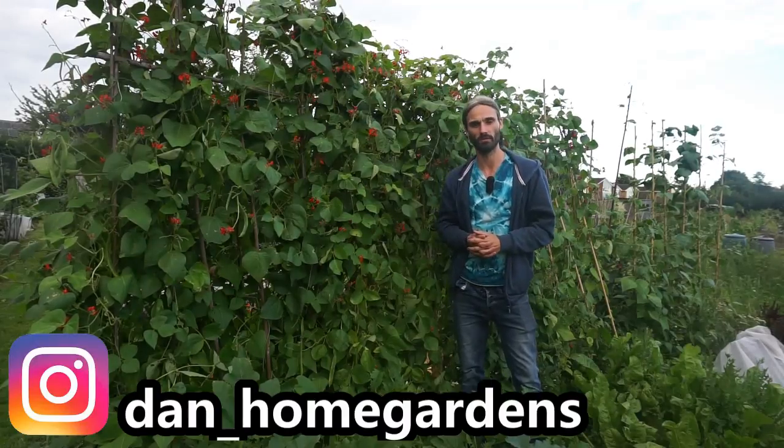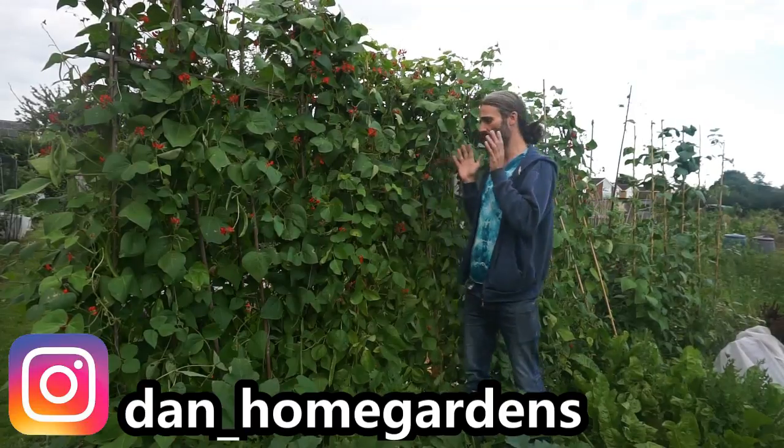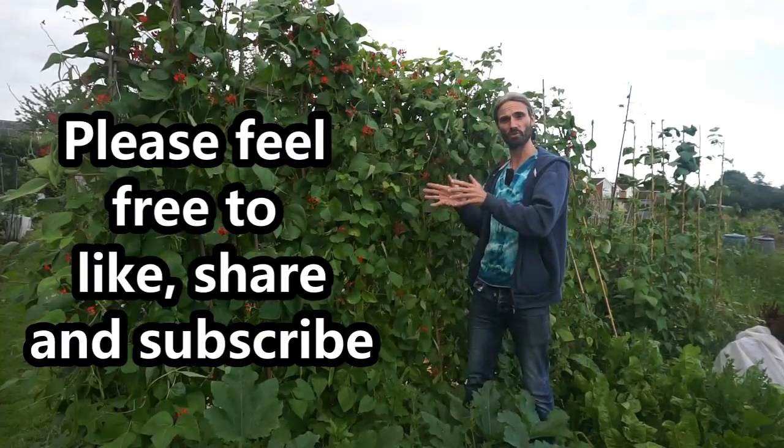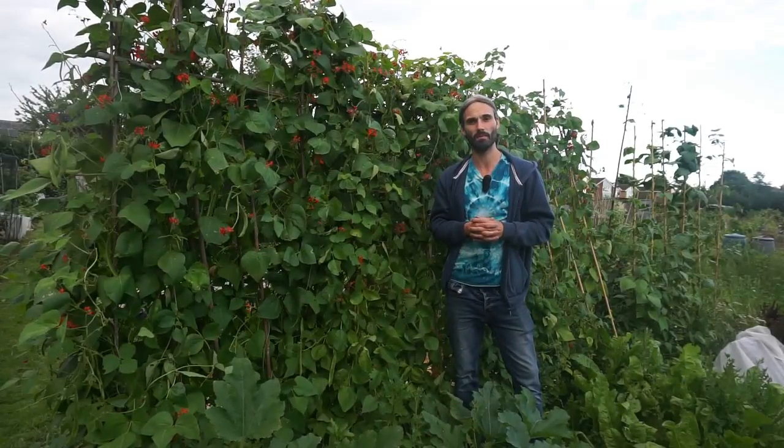Hello, my name is Dan and welcome to my allotment here in Essex in the southeast of the UK. So you can see here I have some runner beans, an assortment of varieties, and today I'm going to be making a video and tell you how you can grow some lovely runner beans of your own.